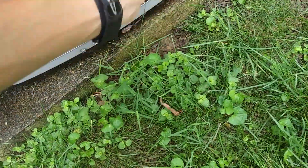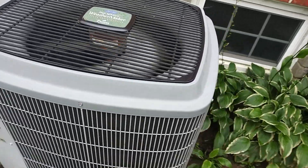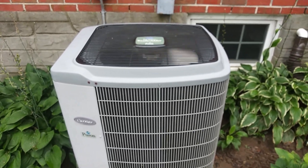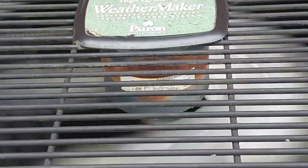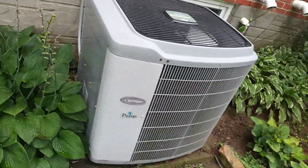Here's the outdoor unit. This is in fairly decent shape for a 20-year-old unit, mainly because we covered it in the winter. It was only this winter that we forgot to cover it, but we usually do. Look how faded that logo is. It's pretty quiet - no big rattles or screeching. The fan motor is looking not too good but still works fine. This is also the unit that we've had the most problems with.